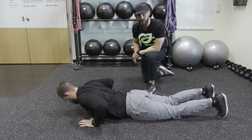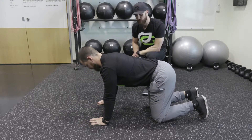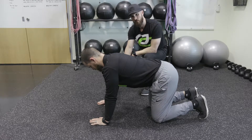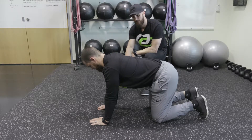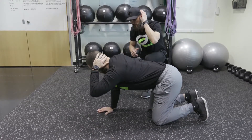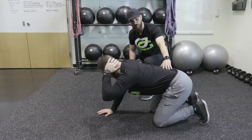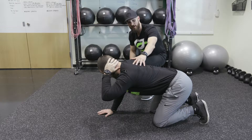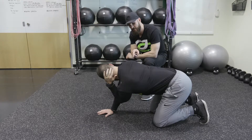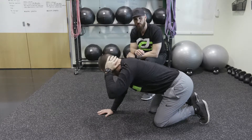From here we'll get into a quadruped position. This is another variation of a T-spine rotation. Trevor is going to move his right arm towards midline. From this, he's going to take his left hand and put it on the back of his head, covering his ear as if combing his hair. He's going to shift his hips back to lock in his lumbar spine and isolate his T-spine, or upper back. He'll touch elbow to elbow, then twist up and track his elbow with his eyes. We'll go 5 to 10 reps.